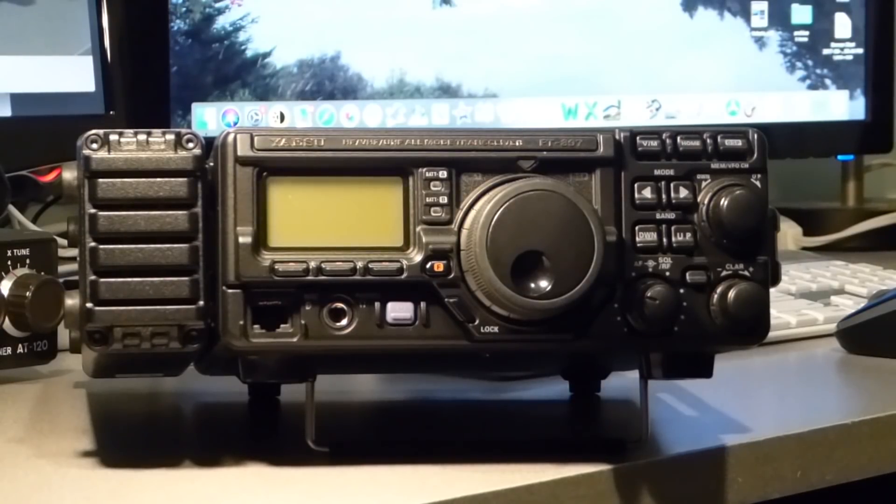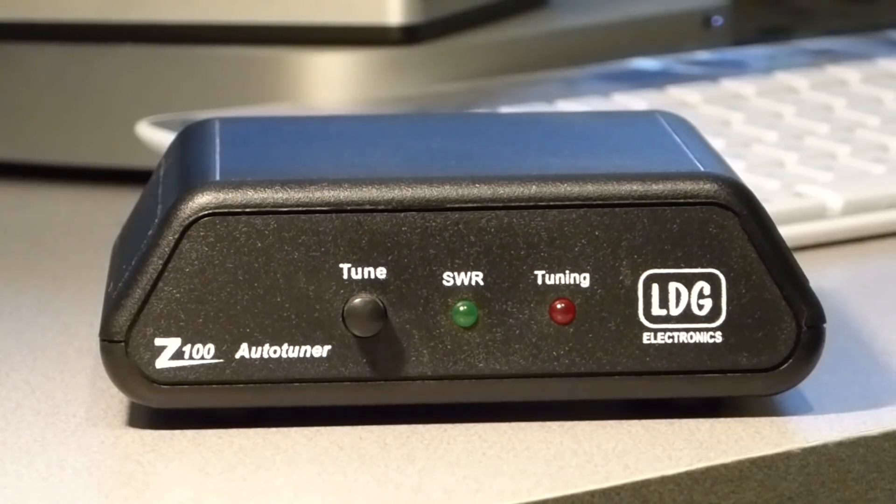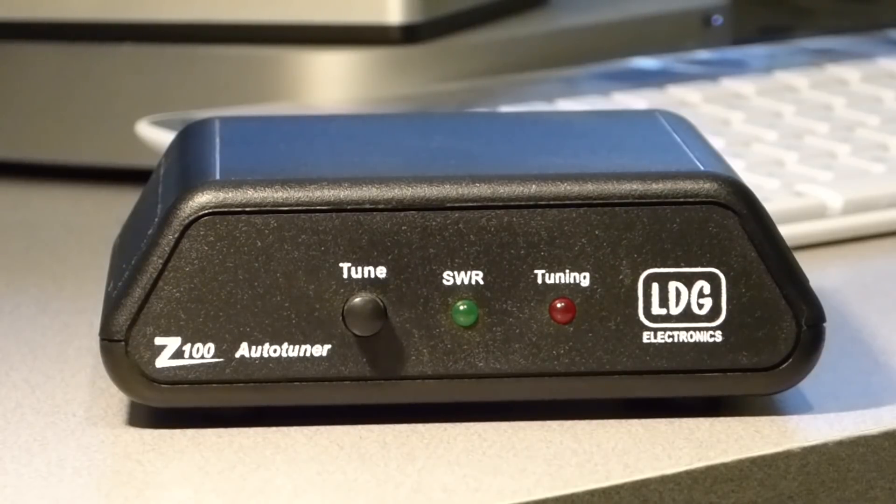For those using lower-end or more dated transceivers that do not incorporate an internal automatic antenna tuner, an external tuner is the only way to go. In recent years, outboard automatic antenna tuners have taken the market by storm. Some automatic external tuners provide a wider range, such as this LDG Z100, which per the manufacturer's specification can resolve impedances as high as 800 ohms. Given this, automatic tuners have earned their place as the most popular option in competition with manual tuners.